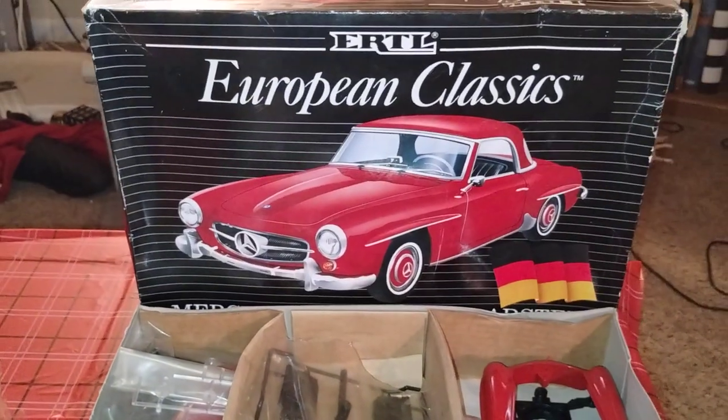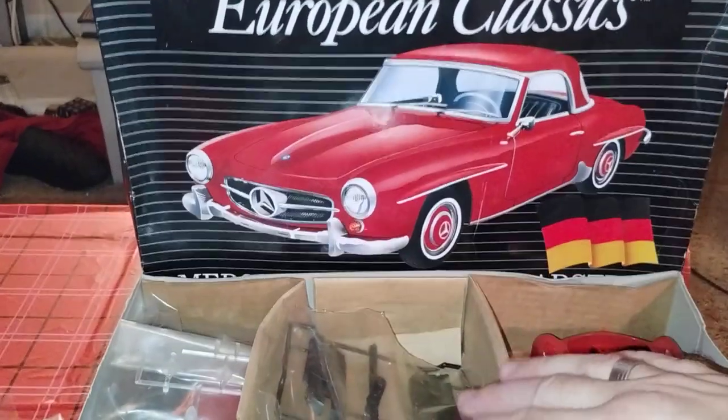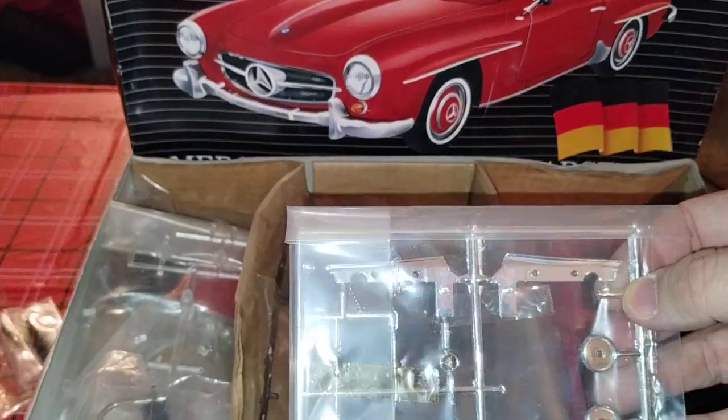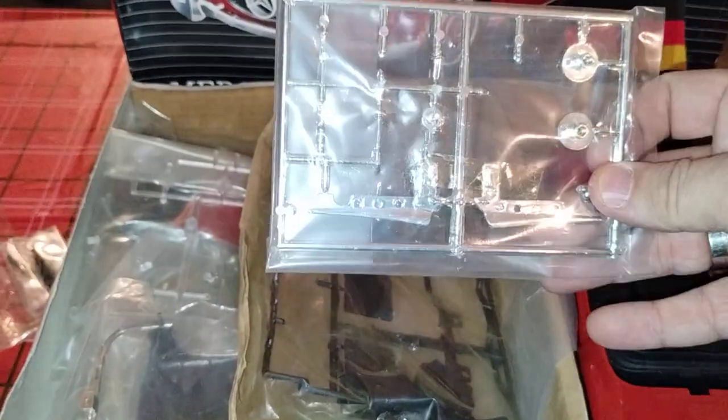Part two of the European Classics by Ertzel. The first part I will show is the chrome trees. Looks very, very nice — very good detail.